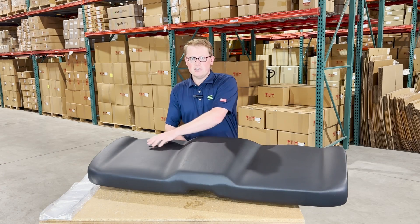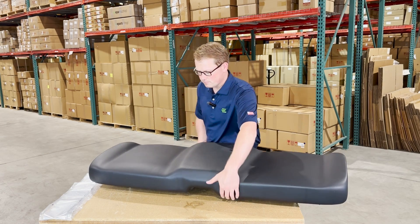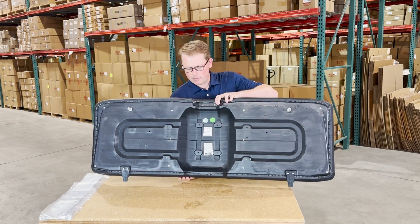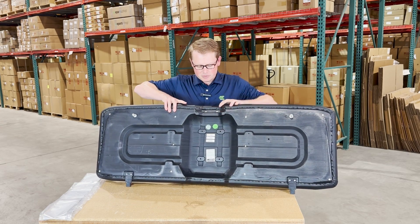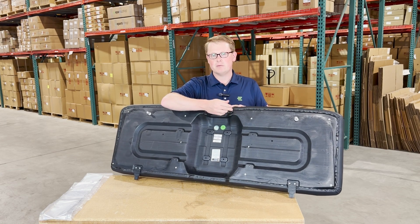The driver and passenger side does have the contoured shapes to it with the raised portion in the middle. On the bottom side of the seat, you'll see that it's made from a very thick and durable blow molded plastic base.